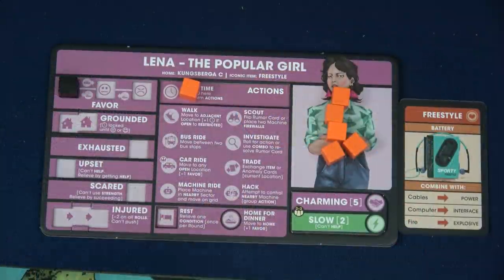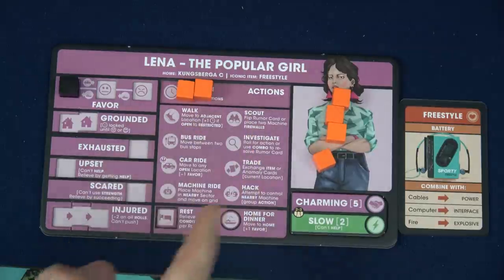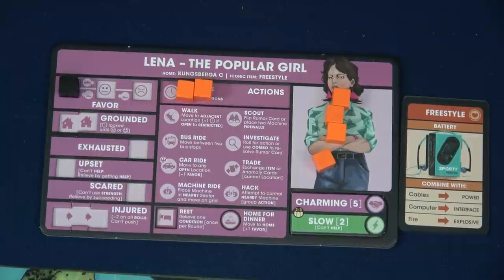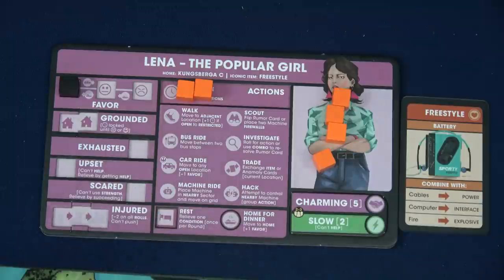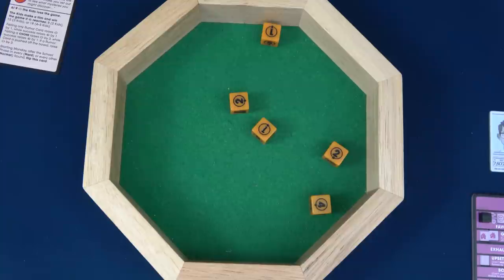Lena just saw Sasha save his dog and decides she can be brave too. We're going to have her try and resolve the Feeding Grounds rumor at her location — that's a bravery test. She doesn't have anything about bravery so she rolls three dice. However she has her Freestyle, she's going to put on her headphones and rock out. Sasha is in that same location and is going to help — he just found his dog. That gives her one additional die: base three, plus one for Freestyle item, plus one for Sasha helping equals five dice. But if we fail, Sasha will also have a negative impact. Rolling — and we have no sixes. That's a failure. We're definitely going to push.